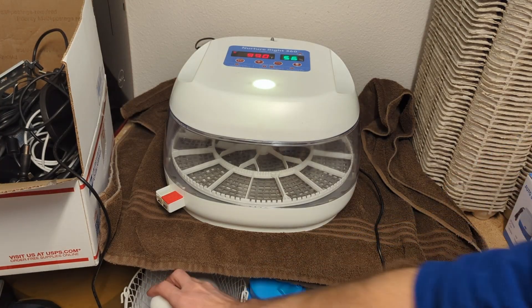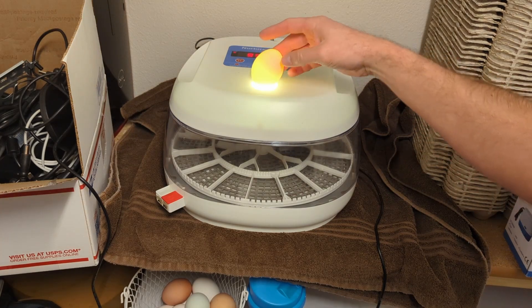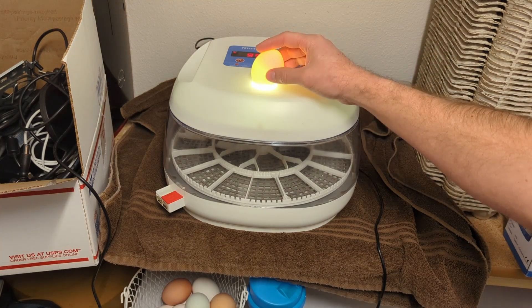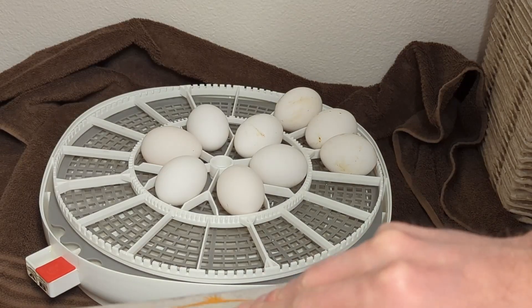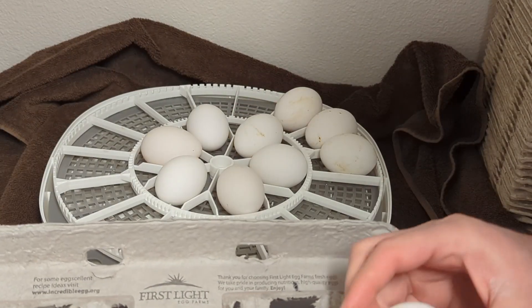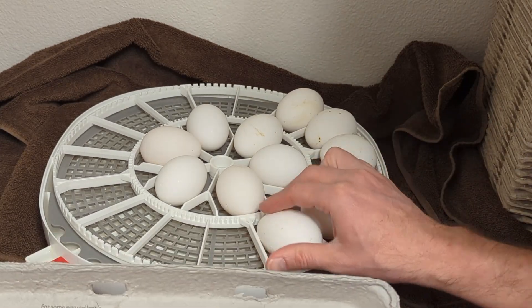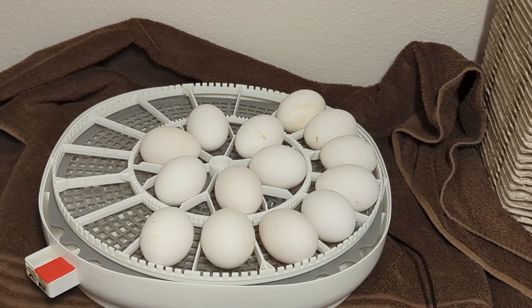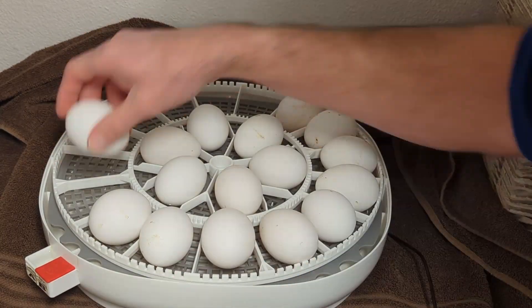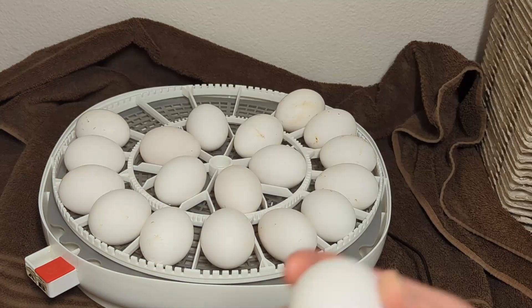Speaking of candling, one thing I always recommend you do before you set your eggs is candle each egg individually. What you're looking for is any type of cracks or blemishes — things that may cause the egg not to develop properly or that may end up letting bacteria in. We don't want that, as it's obviously going to impact the success of your hatch. Once you've successfully completed candling all the eggs, you're ready to set them for the incubation process.